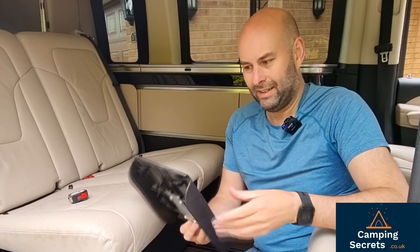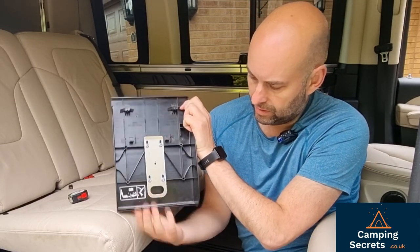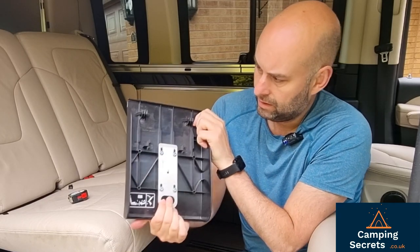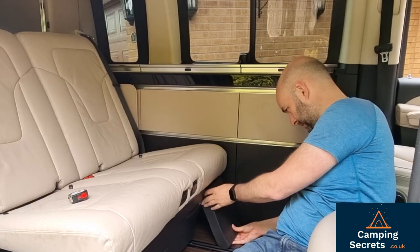Putting this hatch back in is a bit of a pain — you're putting your hand underneath, pulling that spring down, and then the hatch comes off. Putting it back is simply the reversal of that.